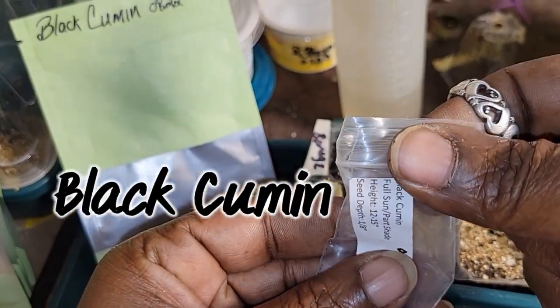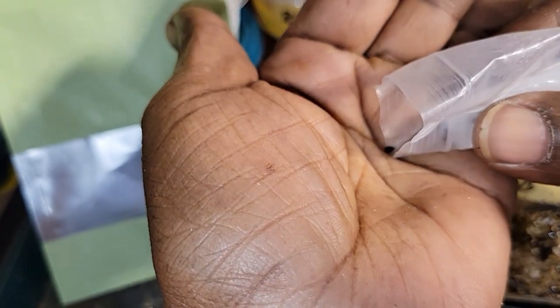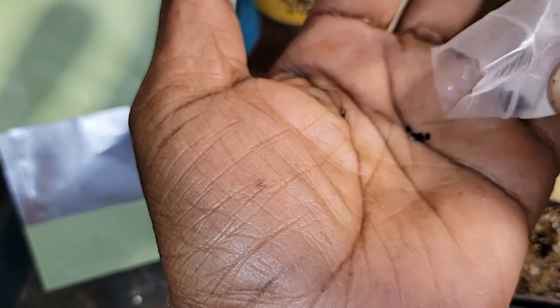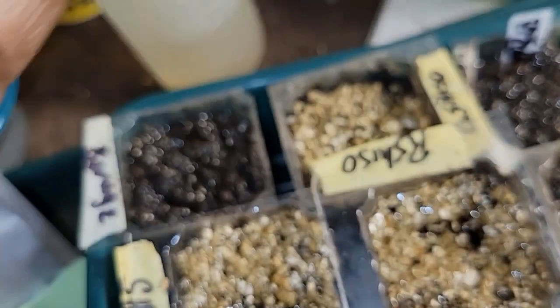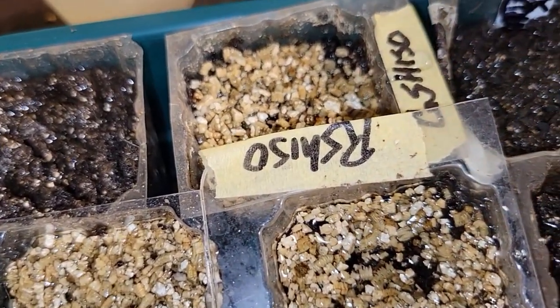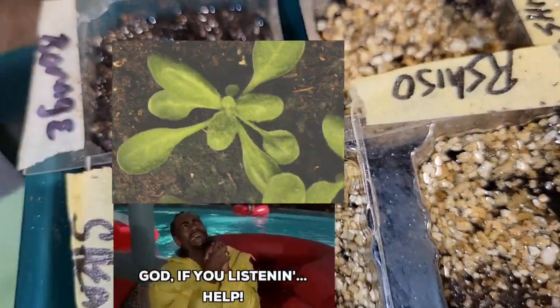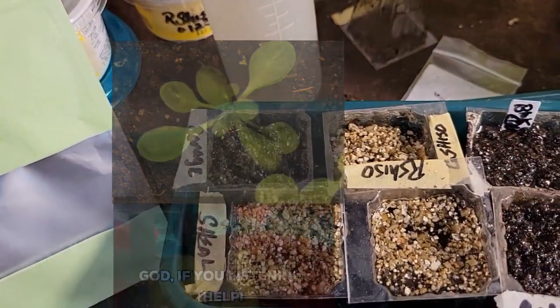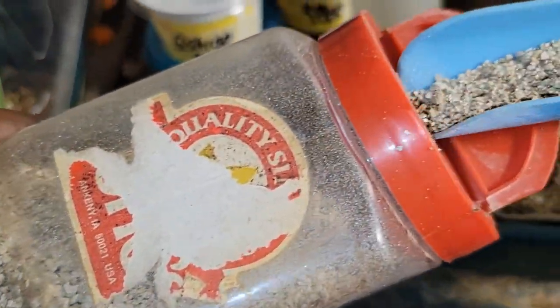First up: black cumin. Let me sow my seeds. This is vermiculite that I use to spread on top of my soil until my seeds germinate.